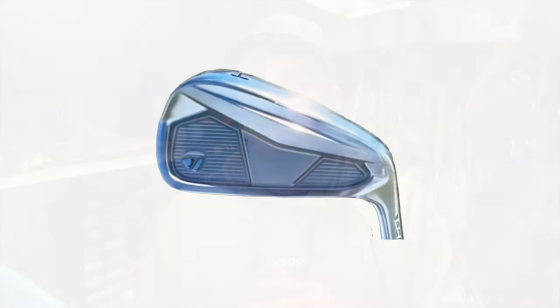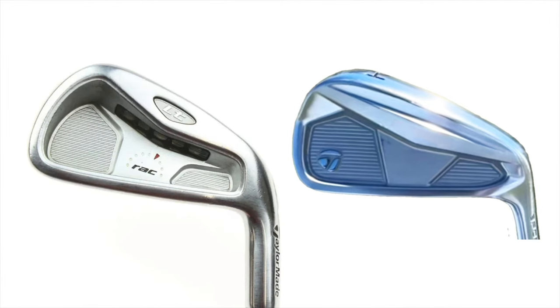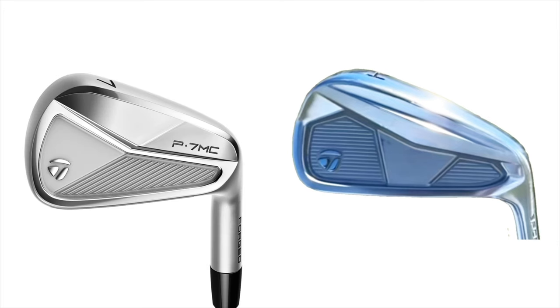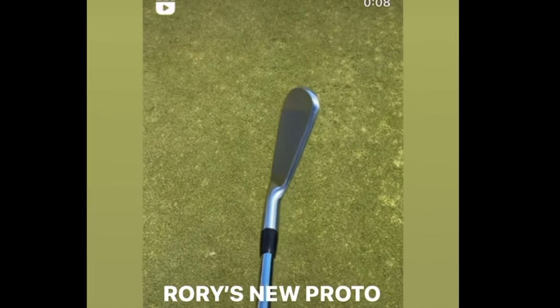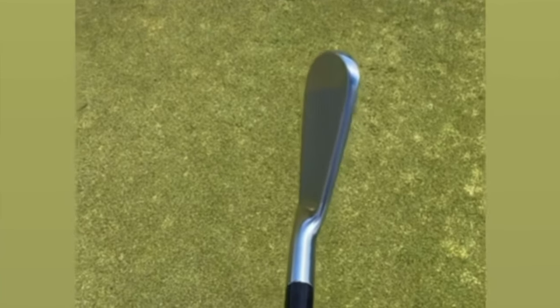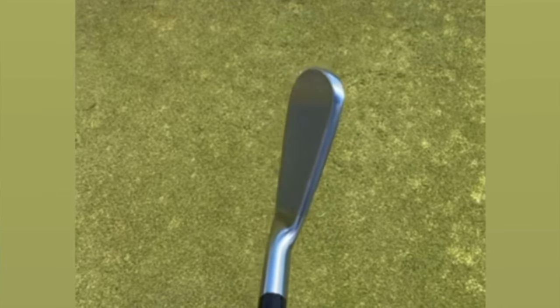This four iron proto that we have seen does look like it could be a relaunch of the popular rack irons that TaylorMade used to do, crossed with maybe the previous P760 or the P750, and ultimately just looking like a bigger version of the current P7MC's. From what I have seen, the sole on the forehand does look to be quite wide, but from address the top line does seem to be quite small — although it is only a four iron that we have seen, and they typically do look a bit smaller than the rest of the set. It also appears to have a bit of a rounder toe and looks a bit wider on the sole towards the toe end, which is actually what I thought on the new Mizuno irons as well.